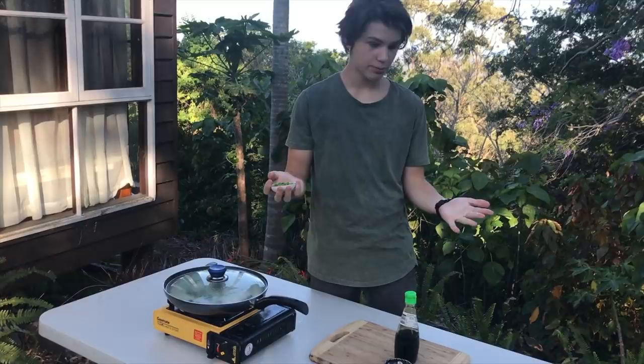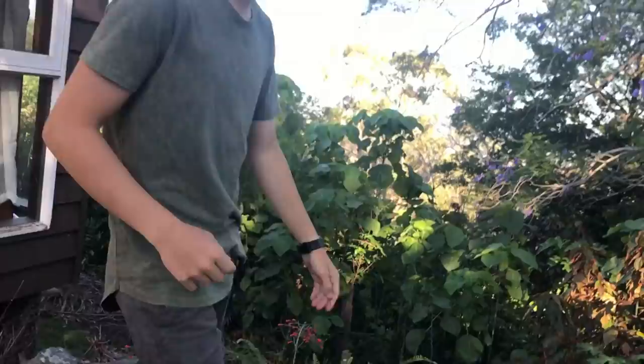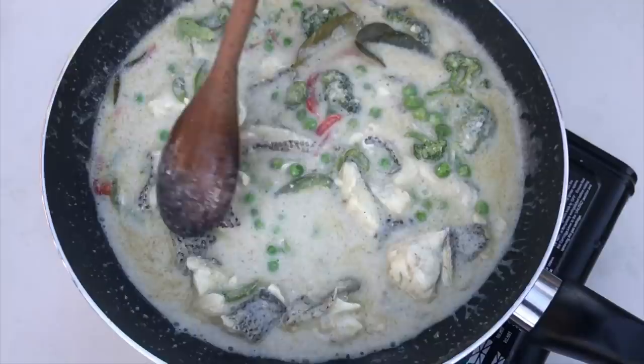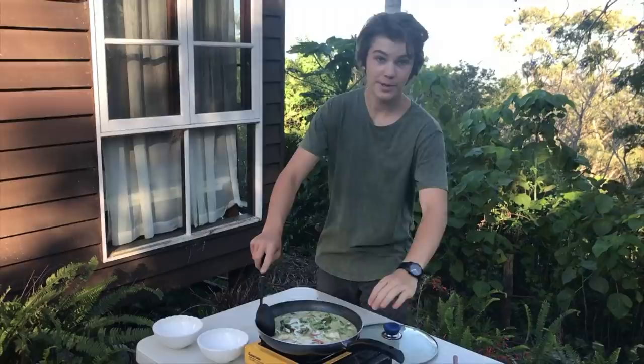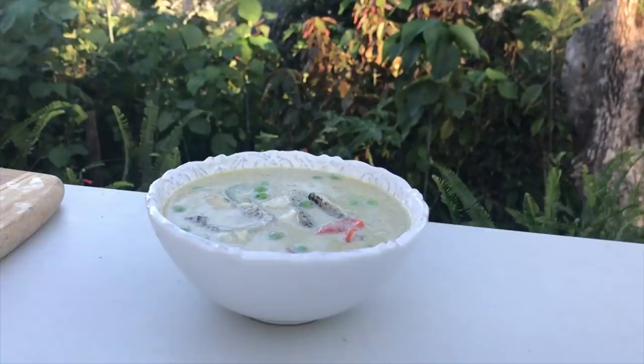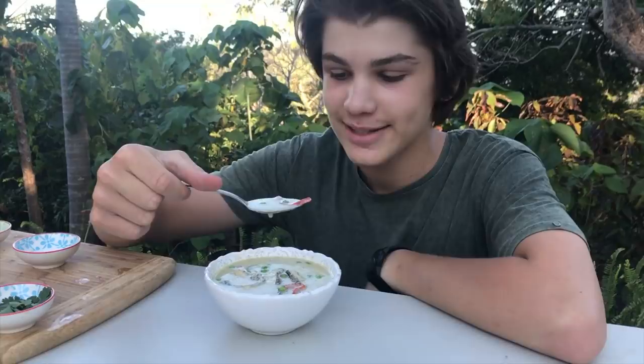We've done the whole curry and it smells really good. Now we add the peas in — they only take about one minute to cook since they're so small. Mix it up and it's done. You can see the bass right there, the peas, and those kaffir lime leaves we added. We're gonna scoop it into the bowls — it does smell very good. First I'll try the curry and see how it tastes. It's very tasty but it's a bit spicy, so I'd recommend adding a bit less of that curry paste.